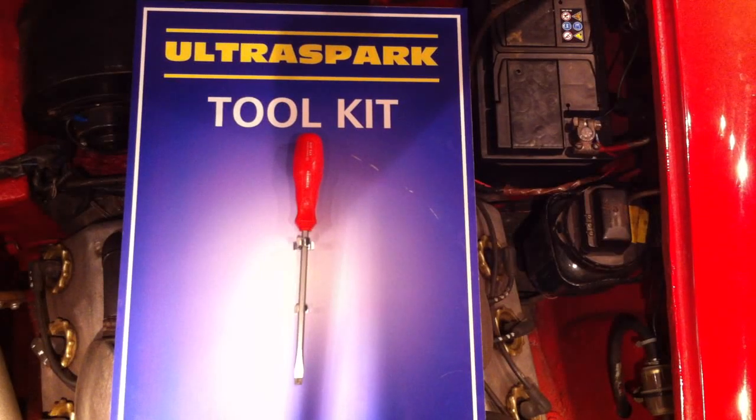Hi, my name's Peter, and I'm from a company called UltraSpark, and today I'm going to show you how to fit electronic ignition into our Daimler DAW.